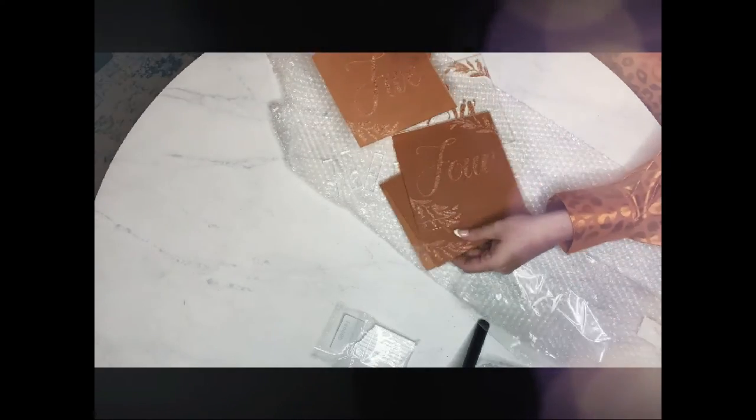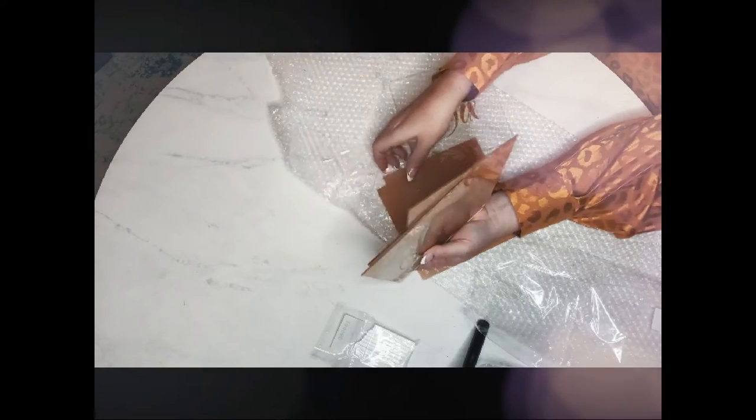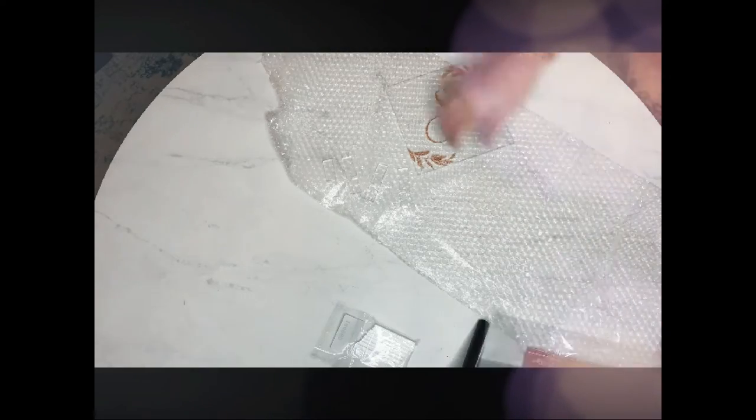I'm just going to unwrap table number six because I've already removed the backing, and until the wedding day I'm just going to keep the backing secure on the rest of my wedding numbers until I'm ready to remove them. I'm going to show you how to set up one of these beautiful acrylic table numbers and then how I like to decorate it myself. There are so many options with these.